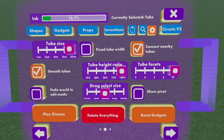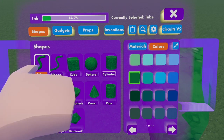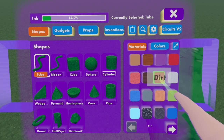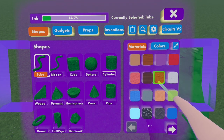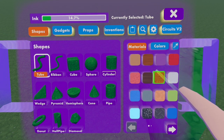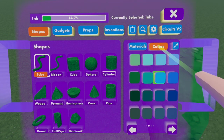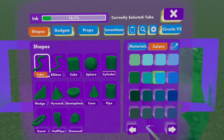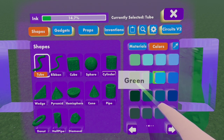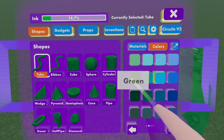Now we're going to move on to leaves. So you're going to want to go back onto shape, select tube, then go to materials. I personally use dirt. Some people don't, but dirt is a really good substitute for any type of leaf material that you are going for, especially plant. So select dirt, go to colors, and on colors you're going to want to go to the second page from the beginning, and then select green. Green is going to be the primary color we are going to be using today for leaves.